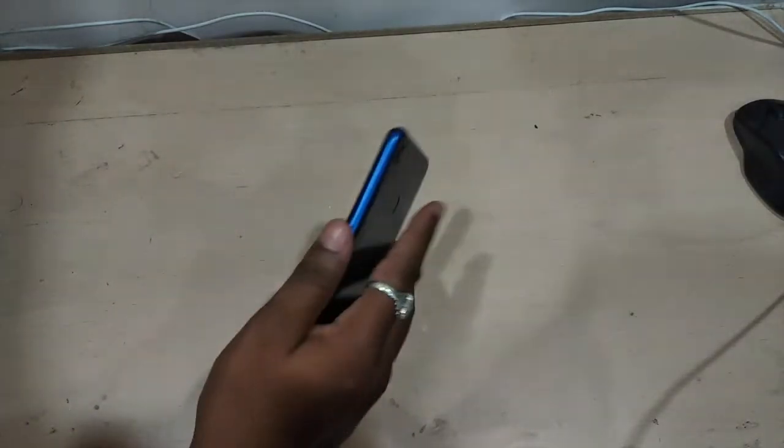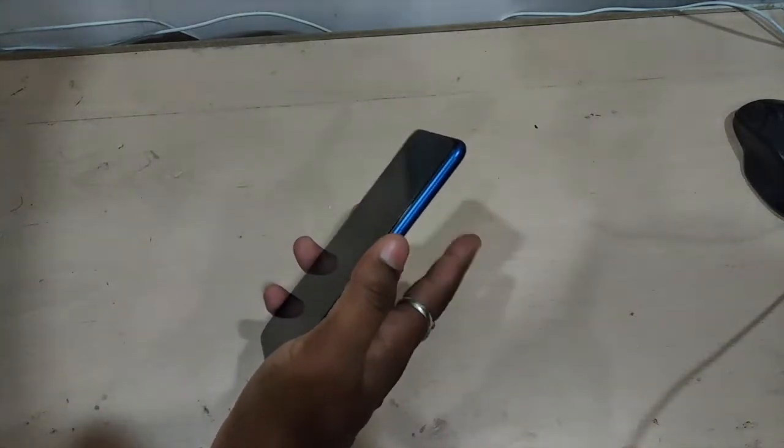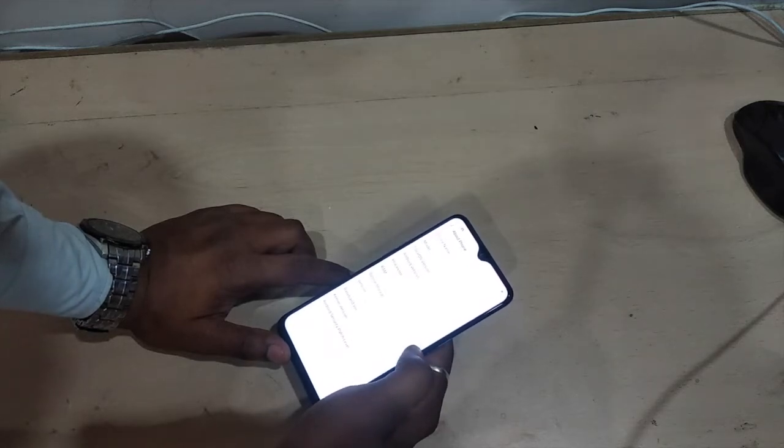Let me test the fingerprint now — it is quick and fast. Looking at the storage, the RAM is 4GB and only around 46GB of storage is actually available to the user, so the system takes up a good portion of the storage.